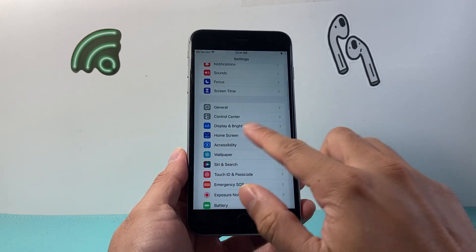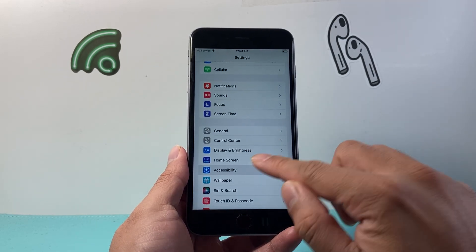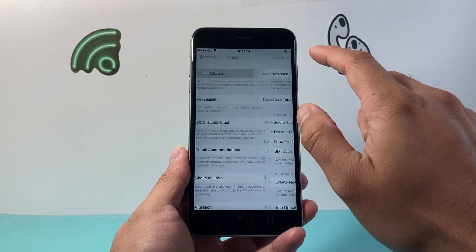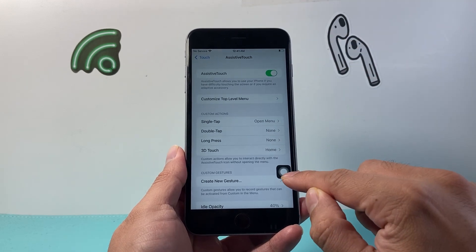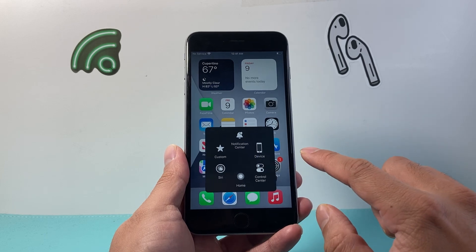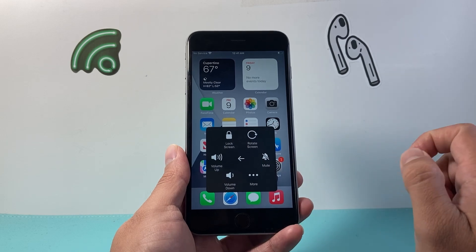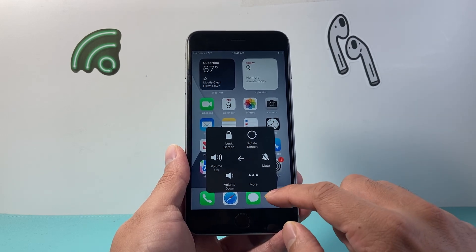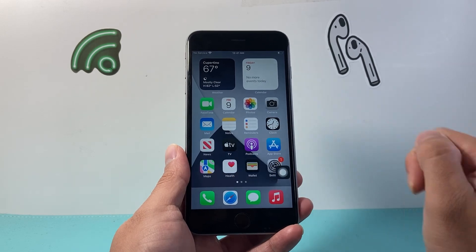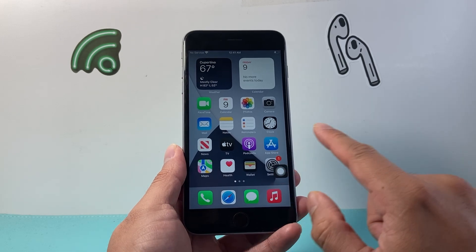Another way is by going into your Settings, then Accessibility, then Touch, and turning on AssistiveTouch. That brings up an on-screen icon — if you tap on it you can control certain features. Go into Device, then More, and there's a feature called Screenshot. Clicking on this will take a screenshot of whatever page you're on.